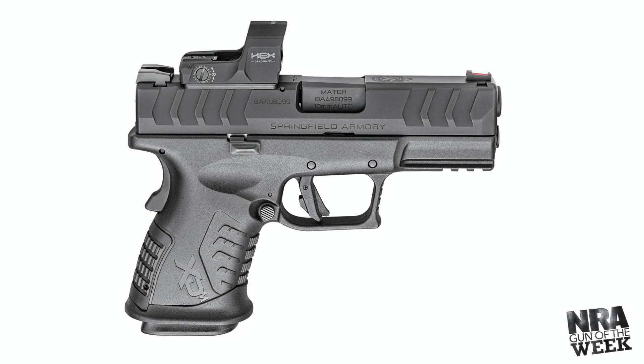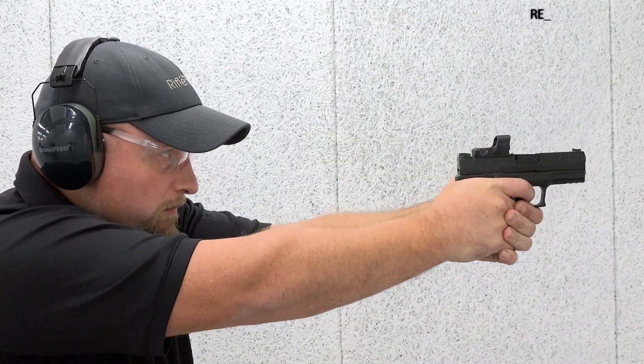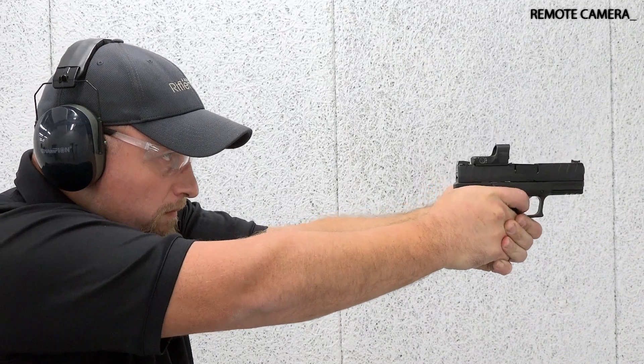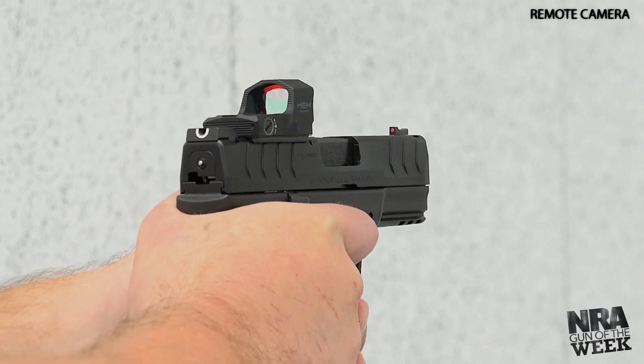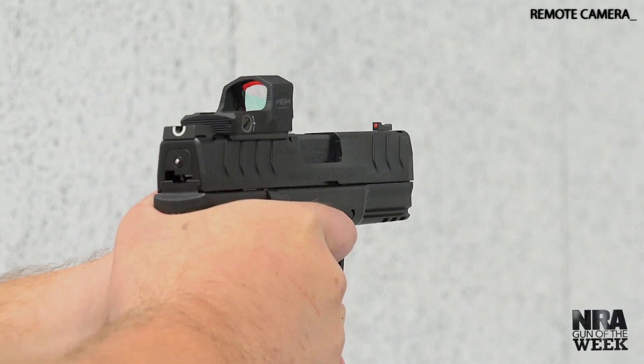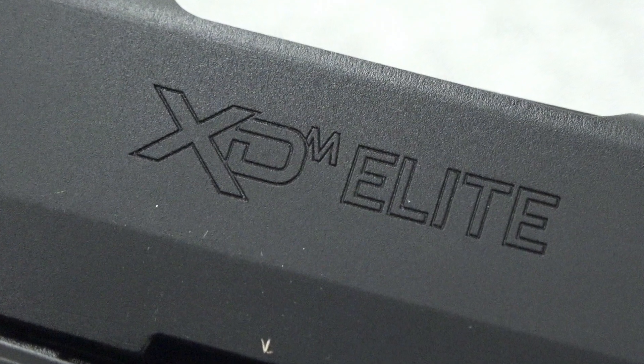Designed for concealed carry, this XDM Elite Series handgun is built with premium features, bilateral controls, upgraded styling, and red-dot-ready slides. From full-size models built for competition use to compact and concealable models, Springfield's XDM Elite handgun line has you covered.